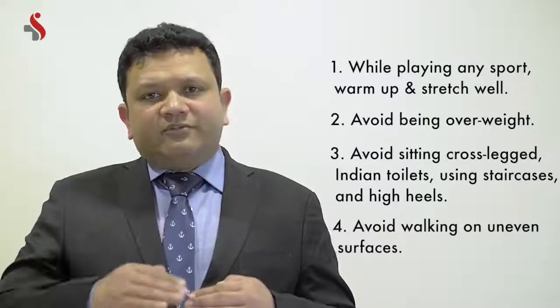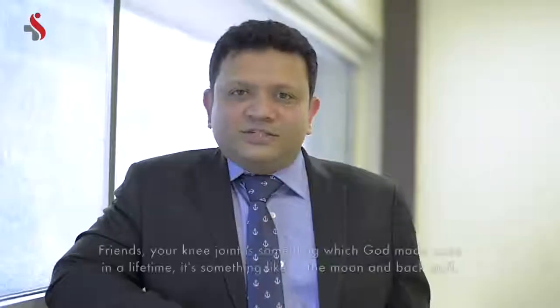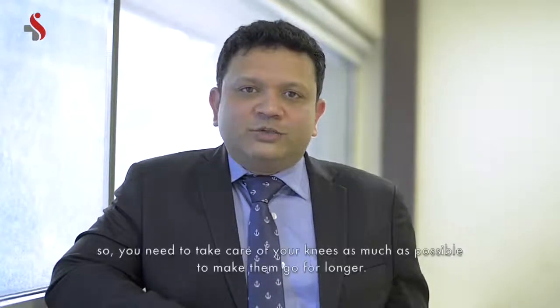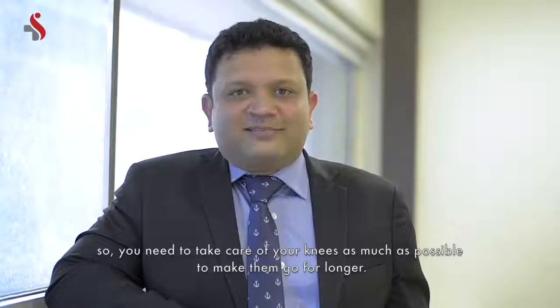Try to use the lift as many times as possible and avoid stairs with different heights. These are the points you can follow day to day to make your knees last longer. Your knee joint is something you get once in a lifetime — it's like going to the moon and back — so you need to take care of your knees as much as possible to make them go for longer. Thank you.